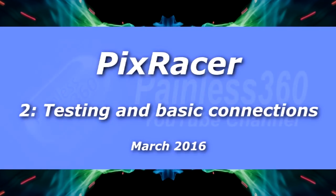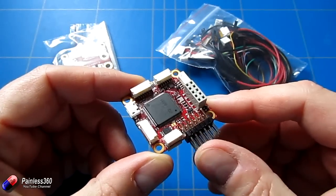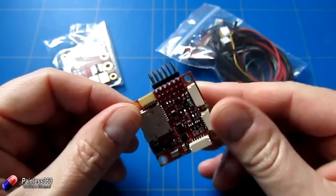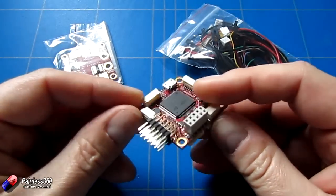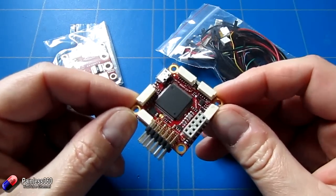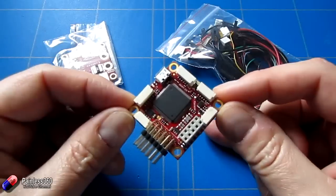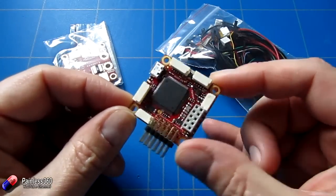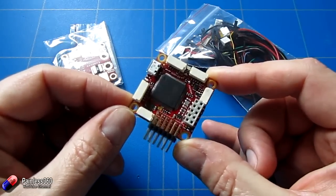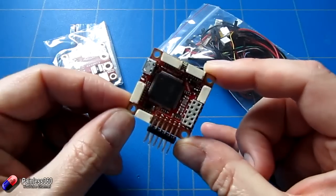Welcome to the second in our PixRacer series. In the first video we took a look at this board, explained what it actually was, how it came about, and had a rough idea of what the many connectors on it actually do. In this next video we're going to talk about how we can actually test it, make sure it's all working, the options for ground station control software, and also a couple of options for the firmware. Then we'll connect it up to a computer, make sure we can actually see it working, and start the configuration.